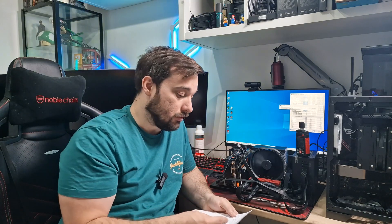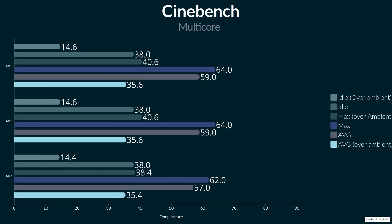Let's talk through all of them. The ambient in the room for the MX4 and MX5 was 23.4°C, and for the MX6 it was 23.6°C — a little warmer towards the end. The maximum on the MX4 was 64°C, the maximum on the MX5 was also 64°C, and the maximum on the MX6 was 62°C — a two-degree drop. The MX5 performed no better than the MX4. Looking at averages: 59°C for MX4, 59°C for MX5, and 57°C for MX6 — again that two-degree difference.